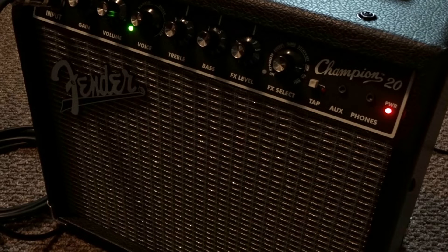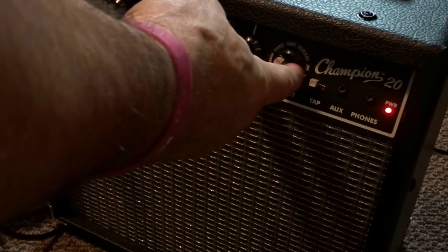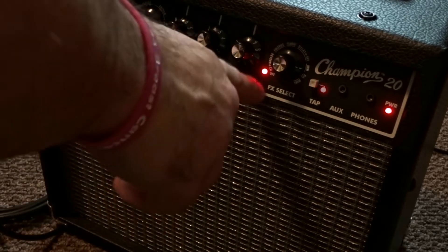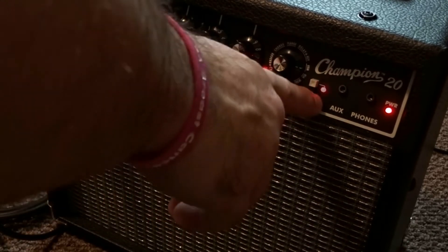I didn't talk much about the reverb, so right now the reverb is off. We got the FX level set to 10, and as soon as you turn the reverb on you'll notice that red light comes on and this taps.